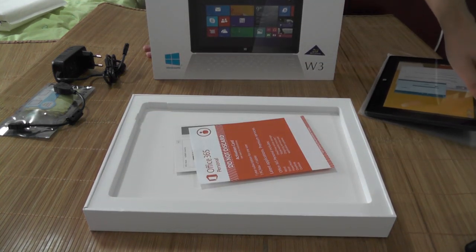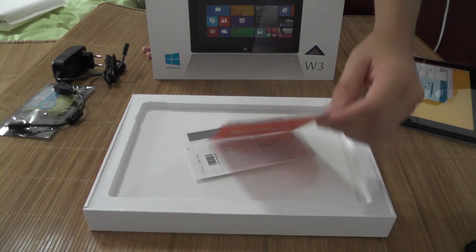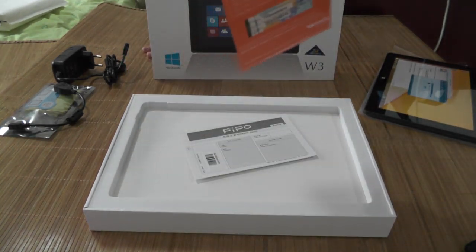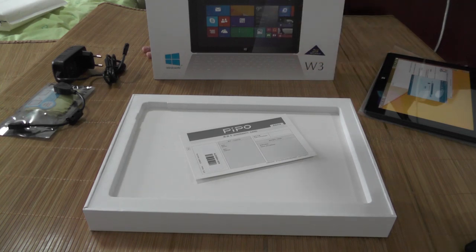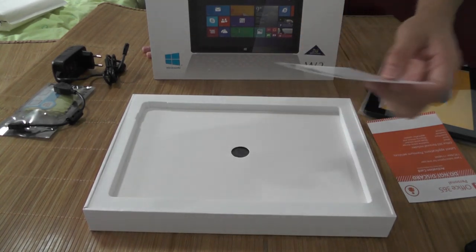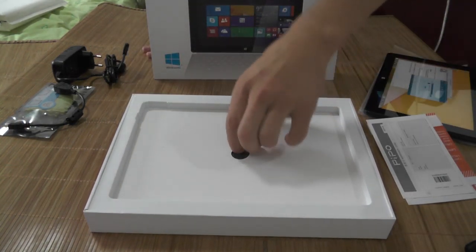Let's see what else we have in the box. I notice that you have Office on it — I think this is a trial, yes, a one-year subscription. Awesome, always useful. And I think this is a warranty card — yes, a warranty card comes with it as well. Awesome.